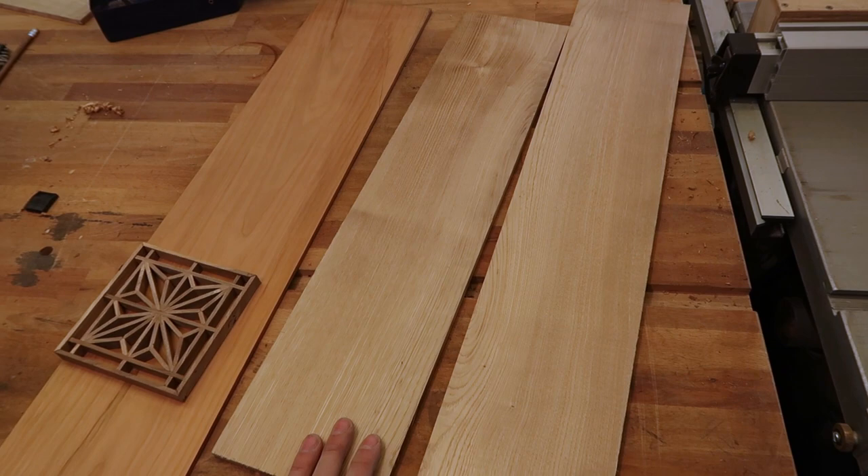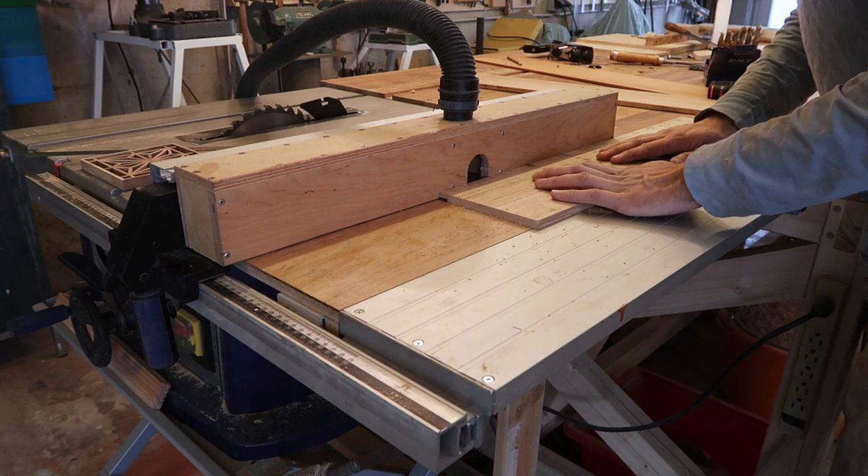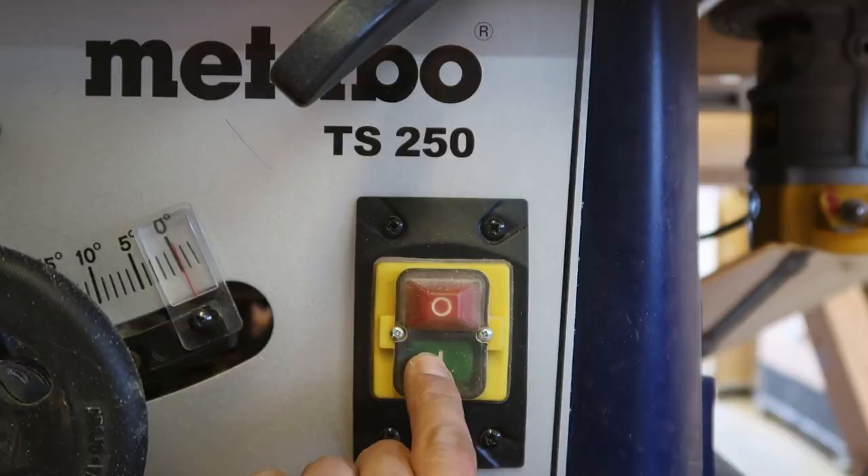Here I'm on the router table to cut the rebate which will accept the kumiko. It did a number on the top edge of the board, so I had to rip the board down a bit further to remove the chipping. After cutting the rebate and ripping the boards down, I move on to cutting the dado, which was about 4mm wide, so I had to do it in two passes on the table saw.